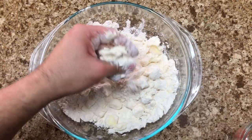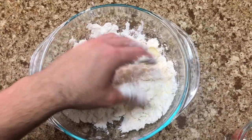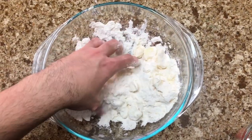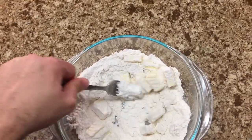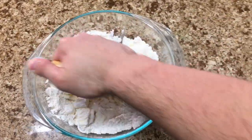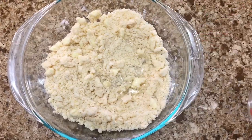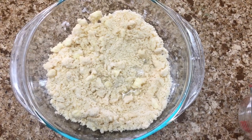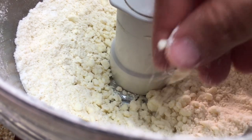There are a couple of ways to make this happen. You can cut the butter into flour with your hands, a fork, or a pastry blender, and you're going to want them to come out with tiny pebbly chunks. You can also combine the ingredients into a food processor and pulse until you have those tiny pebbly chunks.